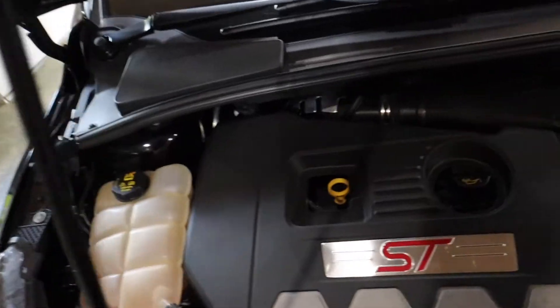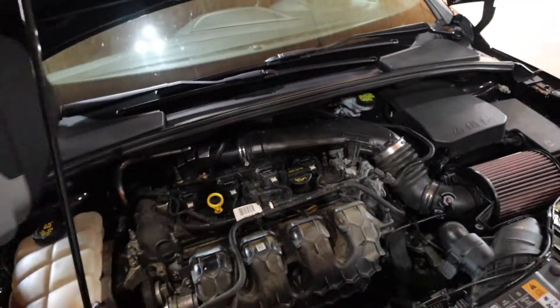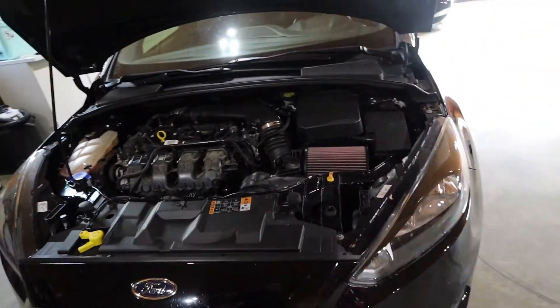I love how the engine cover just pops off. I'm probably going to get this stuff off and back my car out of the garage so we don't get any overspray.